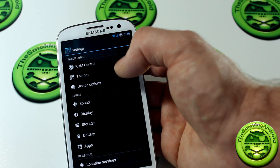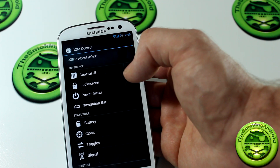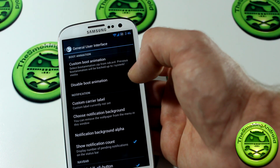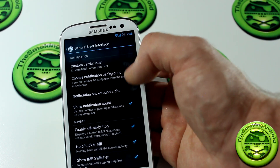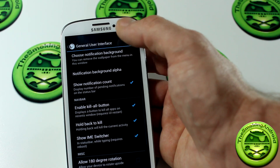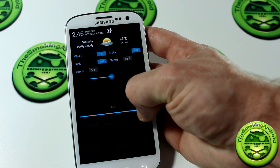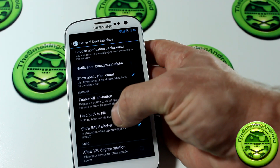Going down to ROM Control — this is where the meat of the ROM starts to come into play. Jumping into General UI, you can choose everything from custom boot animations, disable them, adjust the carrier label, maybe name it whatever you want. You can choose the notification background — you can actually choose a picture and put that as your background for your notifications as opposed to just a boring black screen. I thought that was really neat.